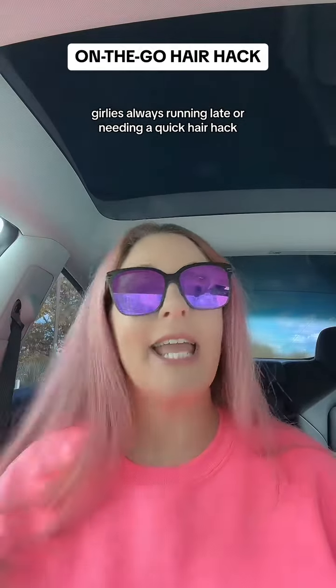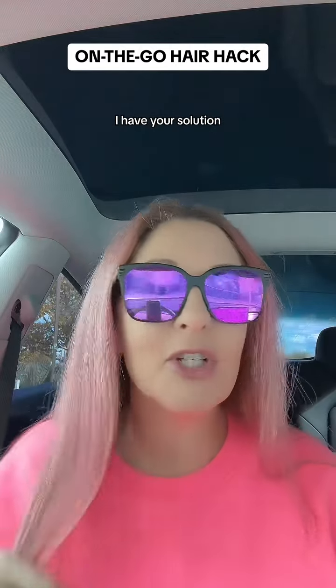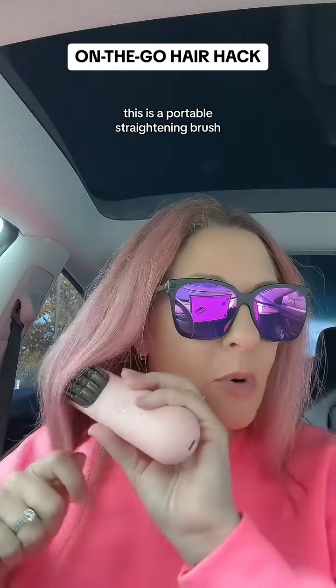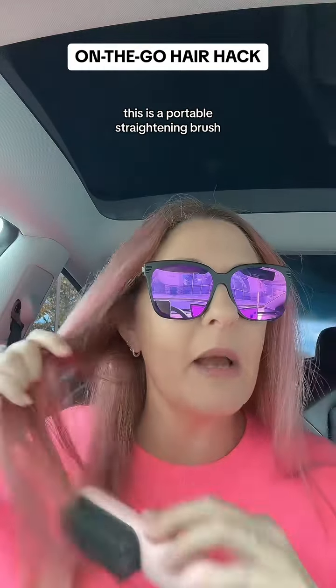Always running late or needing a quick hair hack? I have your solution. Grab the Tymo Porta — this is a portable straightening brush.